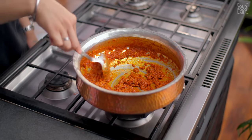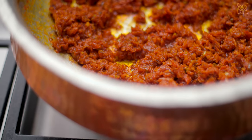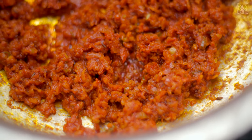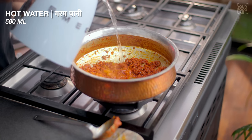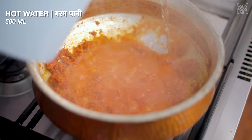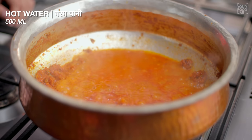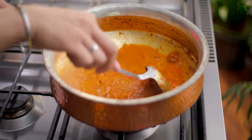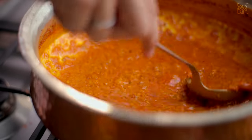After about 5-7 minutes, you can see the masala has been bhunoed well and the oil has separated. At this stage, to make a slight gravy, add approximately 500 ml of warm water. Always add hot water when making gravy — it gives better flavor. Stir everything together well.